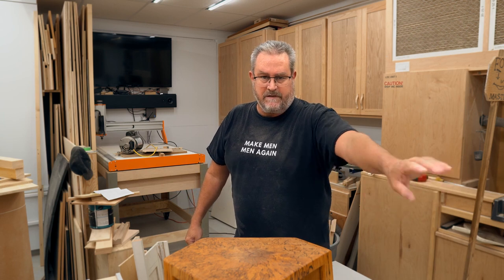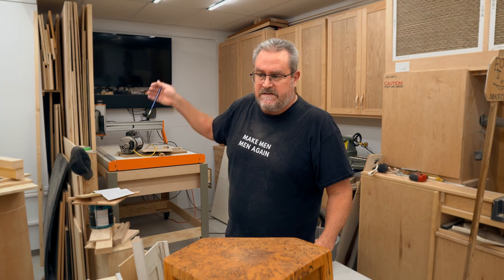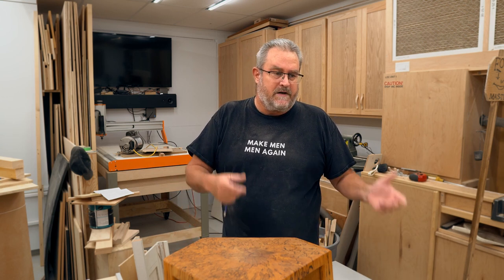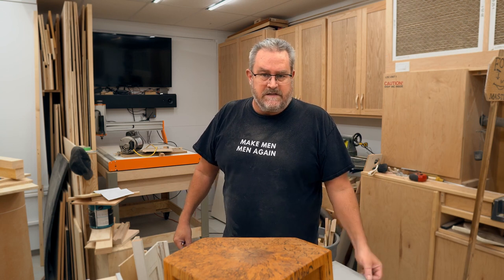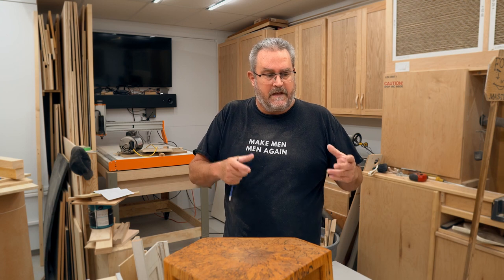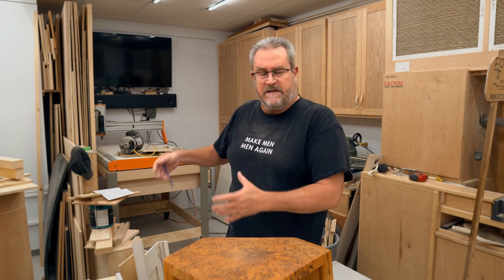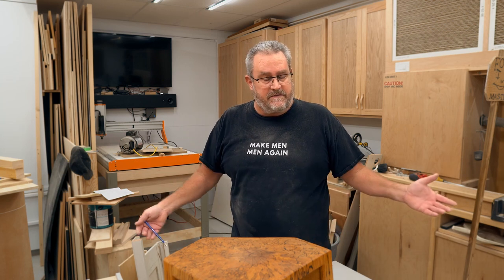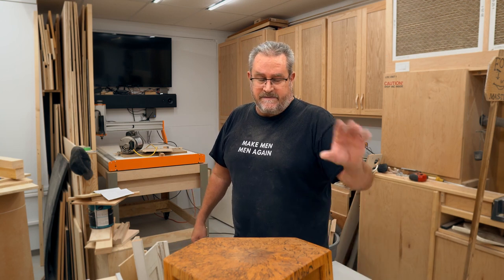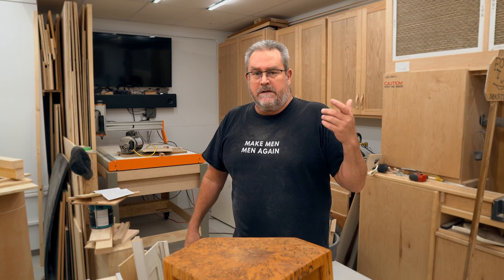They say necessity is the mother of invention, but that's not really true — it's the drive to create that drives invention. Creative people invent stuff and they don't stop creating. Good example: the thing I'm doing right now is a CNC project to get better acquainted with using the CNC. I want to incorporate the CNC specifically for making difficult, repetitive, or high-precision parts where it makes sense. I could go out and buy what I'm making for 20 bucks, but I've already spent I don't know how many days working on it.